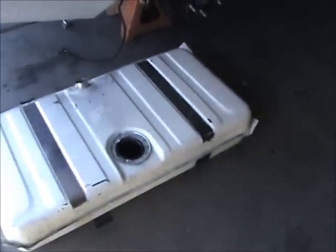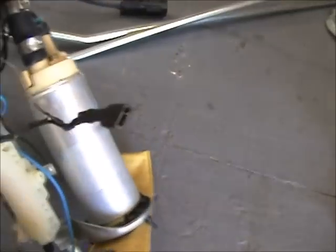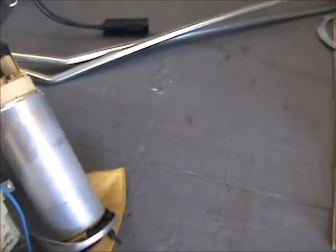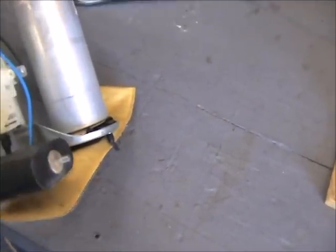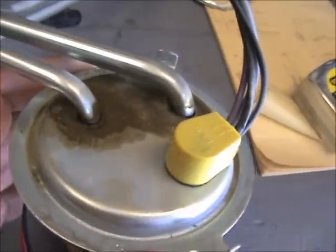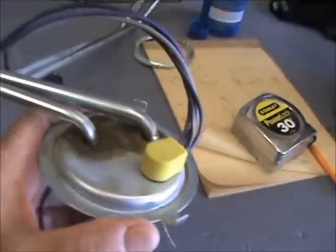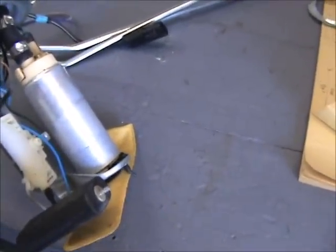I took the fuel tank out yesterday, me and my son Patrick. Looks like the ground wire got fried. This is a really rinky-dink setup — you can see gas was splashing out, these holes aren't properly sealed, as you can see on this plate.